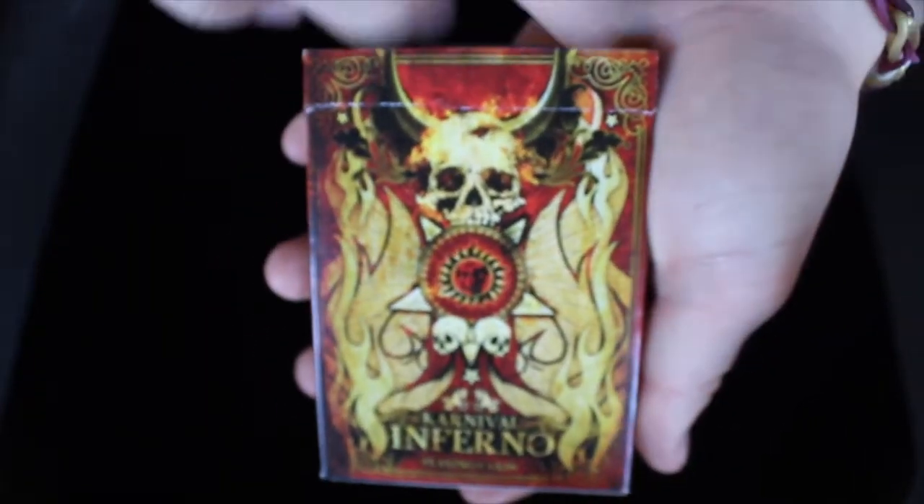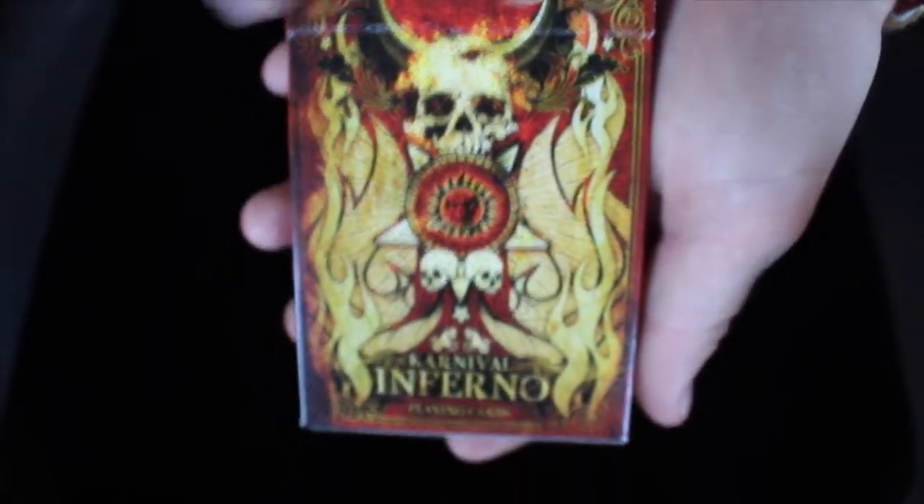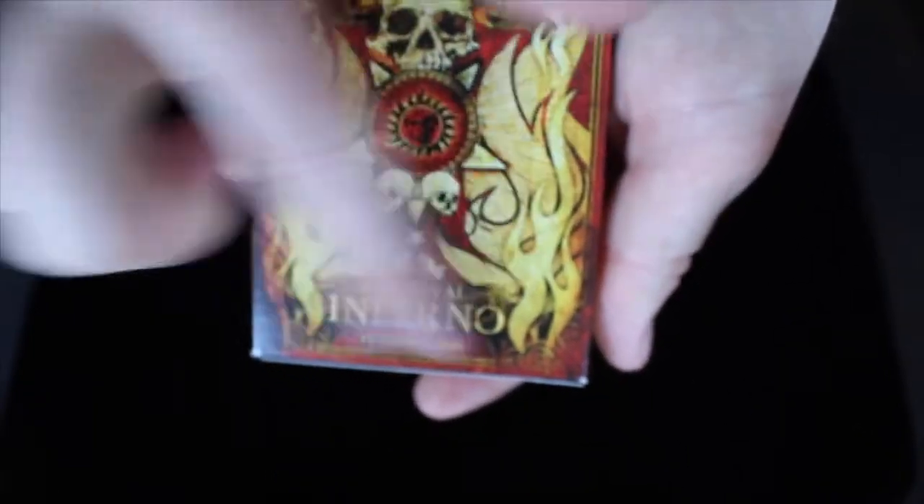As you can see on the front, there's a flame, skulls, stars, horned animal things, and then it says Carnival Inferno playing cards at the bottom.